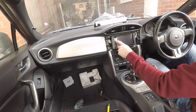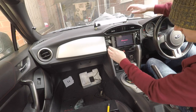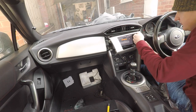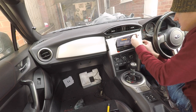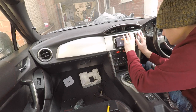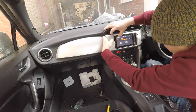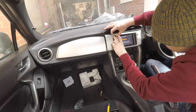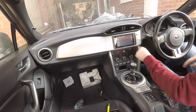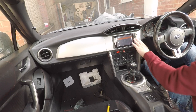I'd recommend testing your head unit works before bolting it in. Make sure the Subaru alarm light is poking through the dashboard. Then manoeuvre the surround trim back into place — you need to work around the new plastic trim pieces, but there you go. And done. There's not much movement in these; they fit pretty well.